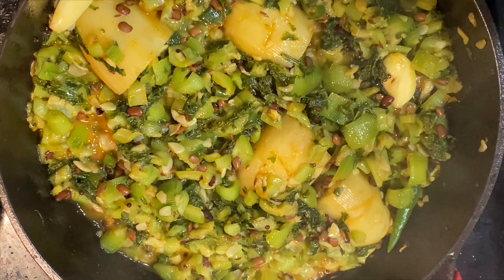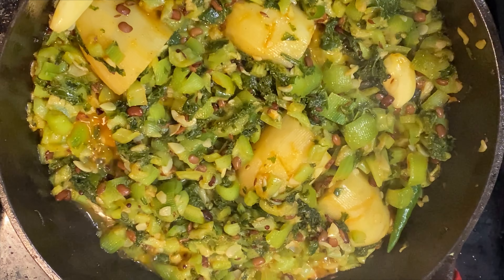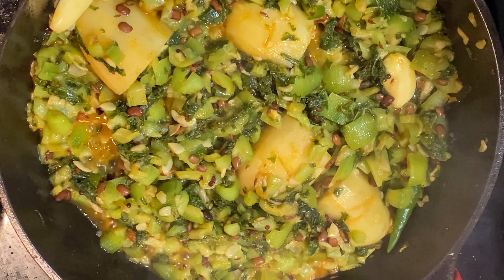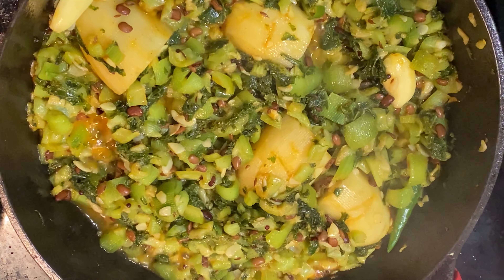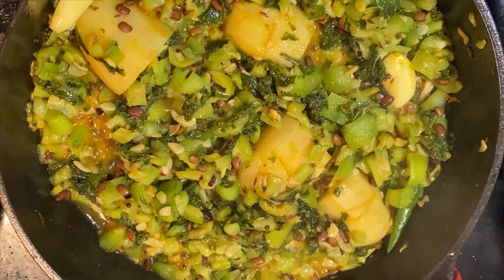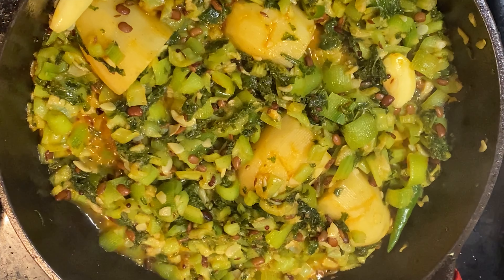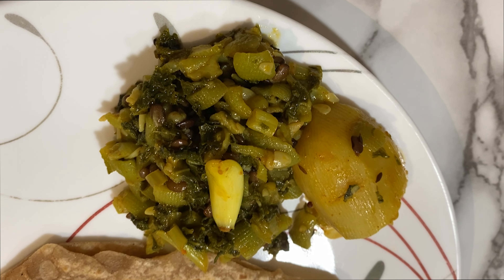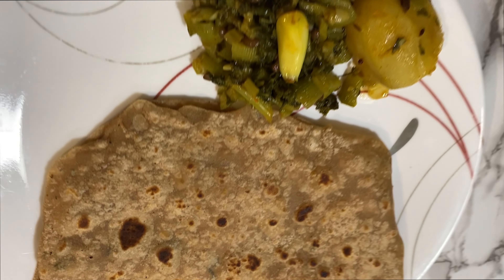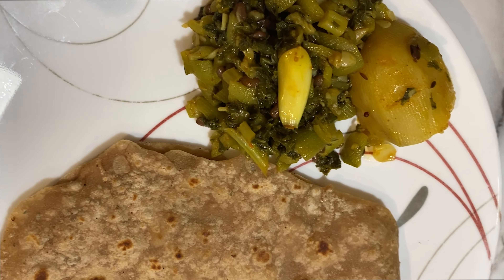Curry is ready. This curry cooking time is almost 15 to 20 minutes. This curry is very tasty with chapati. Thank you for watching.